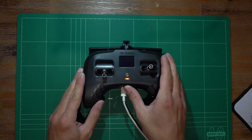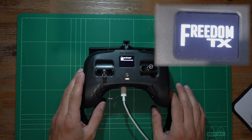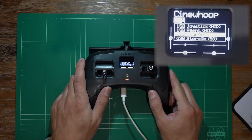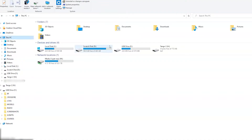Turn on the Tango. Once it boots up, jump on your computer and you'll see two new drives. Ignore this one — this is the internal hard-wired memory. We're just going to be working with this one — this is the internal SD card.